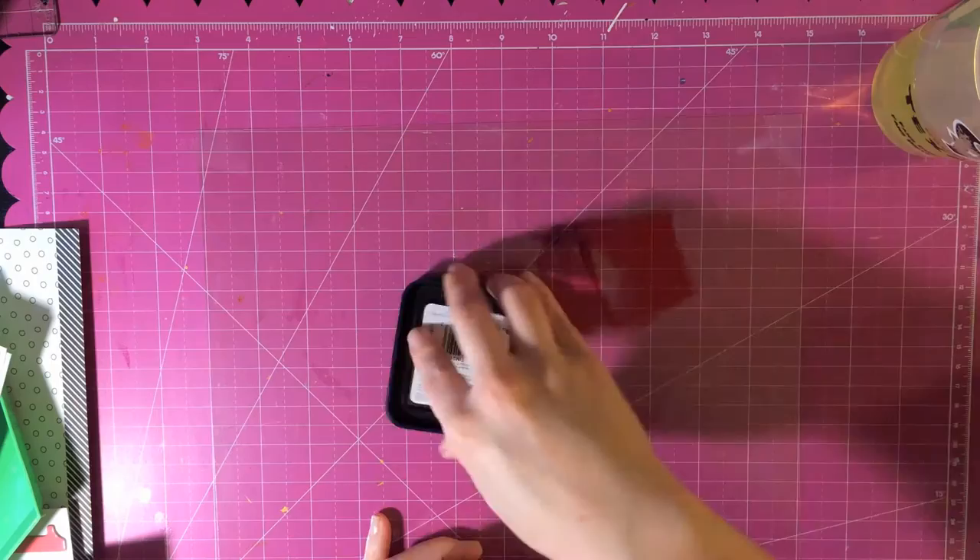Hey y'all, it's Ashley and I am here with the Saturday Stash Dive and I am doing this with Karla who is also Kappa Mia, and our challenge this week is using inks or paints. So I'll go ahead and get right into it.